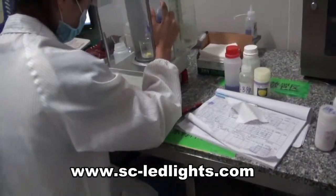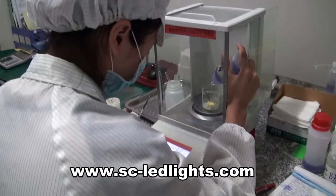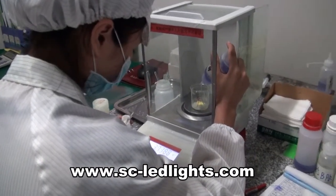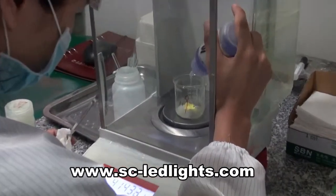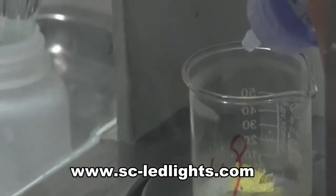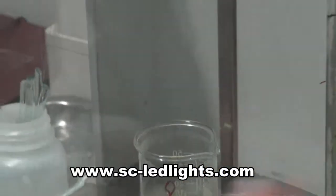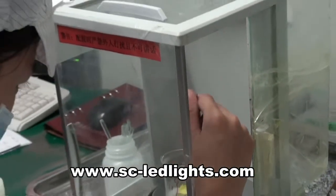The glue is a mixture of long resin, powder and glue. It is according to a certain proportion to make the mixture of glue. The yellow powder is fluorescent.